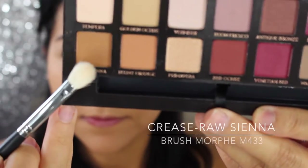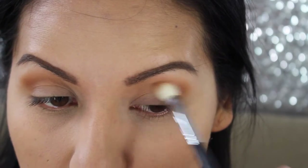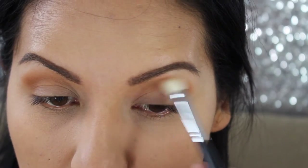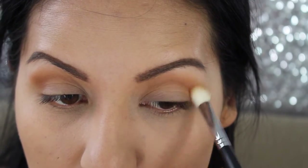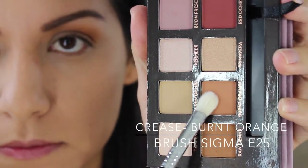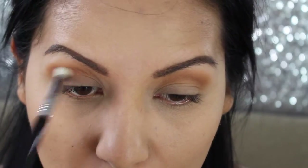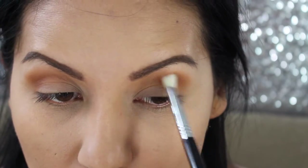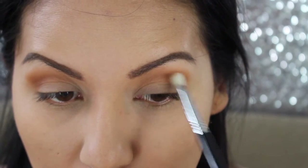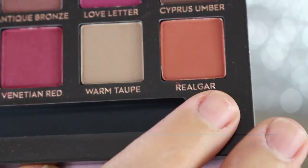For my crease color I'm taking the color Raw Sienna with a Morphe M433 brush, blending with back-and-forth motions focusing the color on the outer crease and slowly building up intensity. I'm then taking the color Burnt Orange on a Sigma E25 brush to define my crease a bit more, adding depth. Next I'm taking the color Red Guard for my outer V.